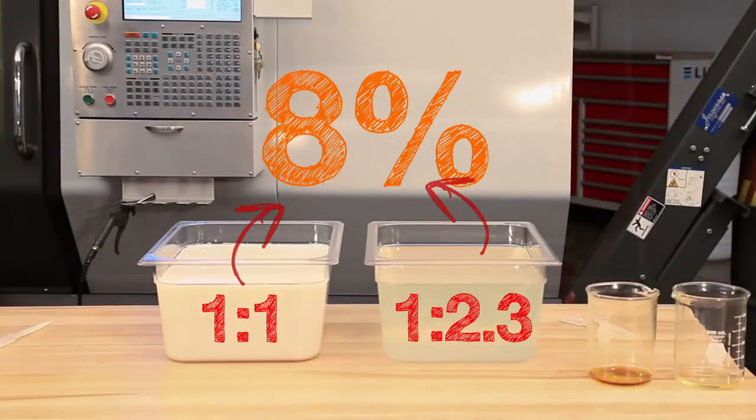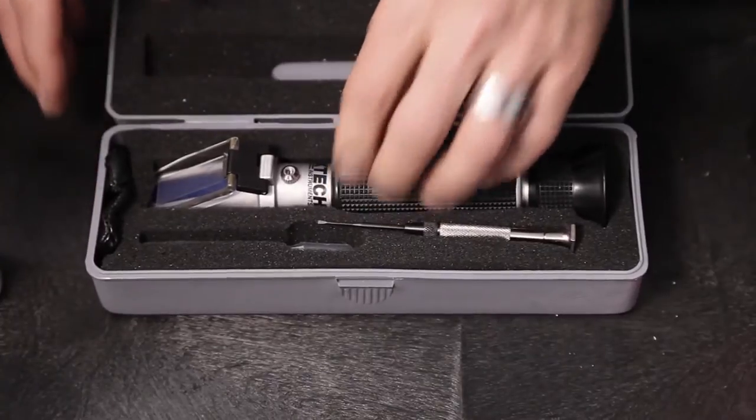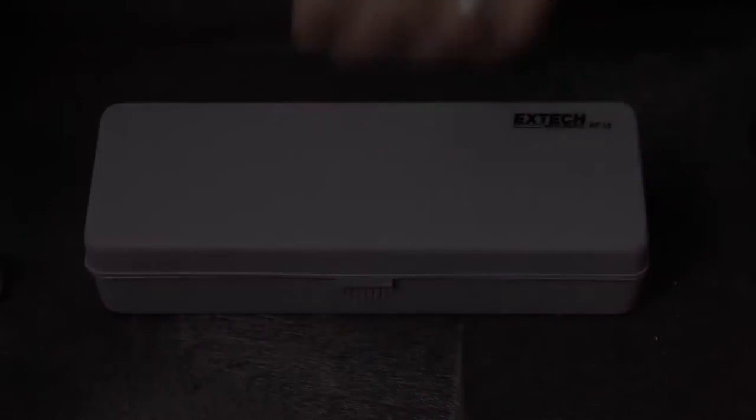Be sure to know the ratio of your coolant. Using a refractometer allows you to adjust your coolant based on sound information, not just guessing.